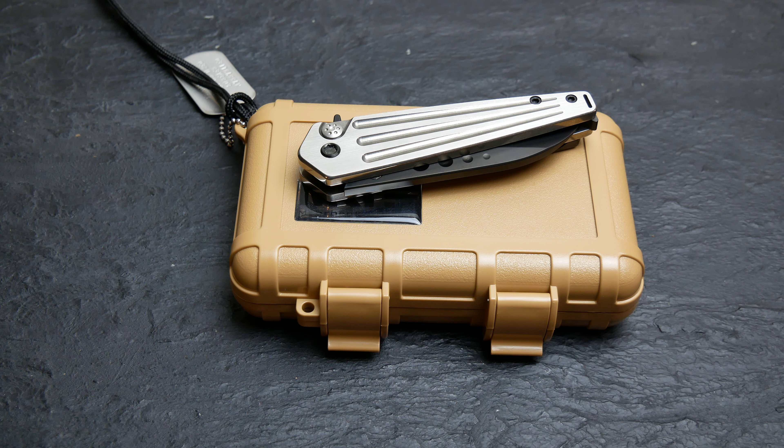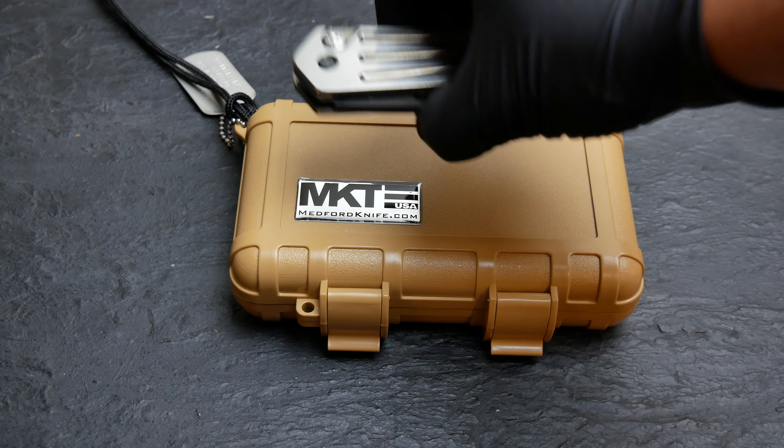What's up everybody, Shannon here from PrairieStateKnives.com. Today we're gonna take a quick look at a Medford knife. This is the Nosferatu flipper.